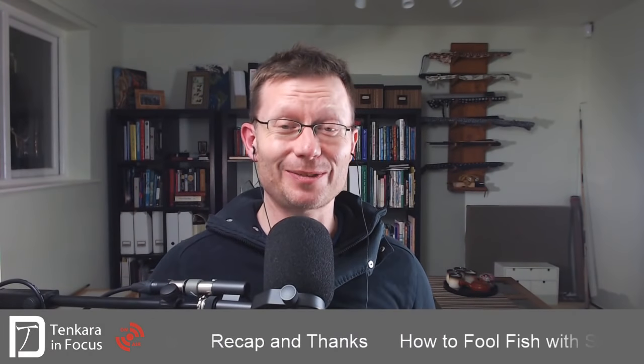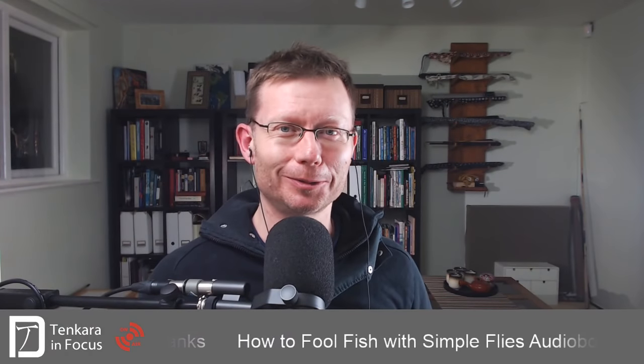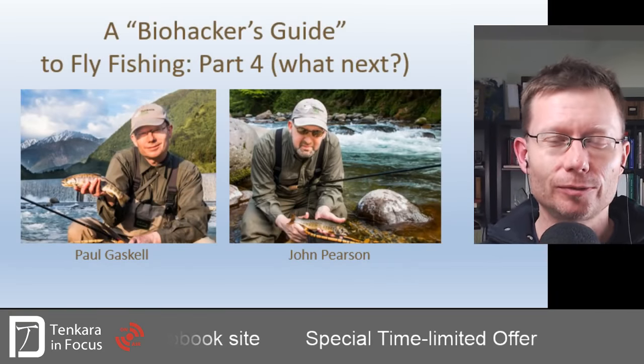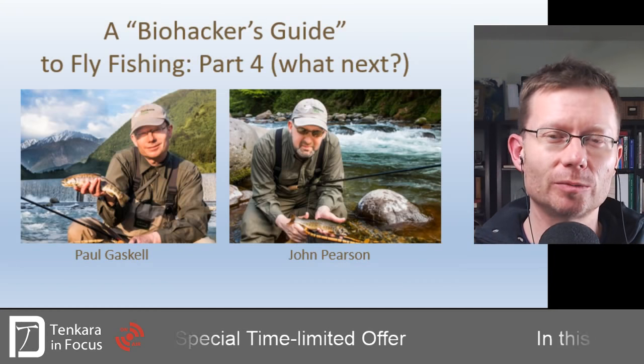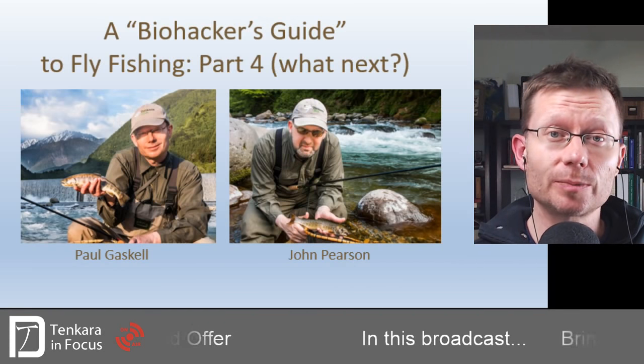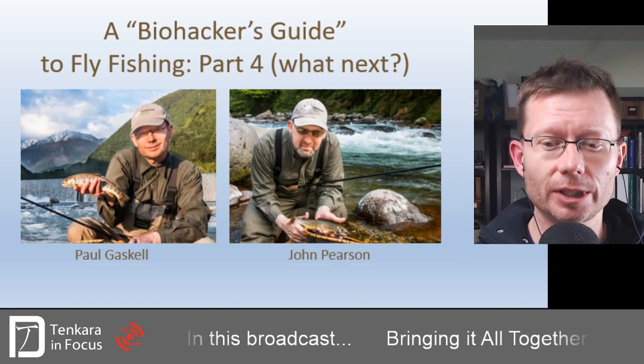Welcome. This is the last part — part four — before I have to leave you. So before I get too emotional, let's dive in and see what we've got for you in this episode. As I say, it's the Biohacker's Guide to Fly Fishing. I'm Paul Gaskell, and together with John Pearson, we've put together this material. We're up to the last bit, asking what are the next steps you can possibly take with the system.